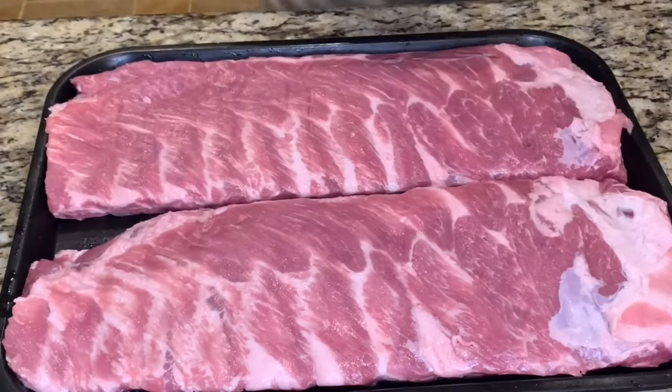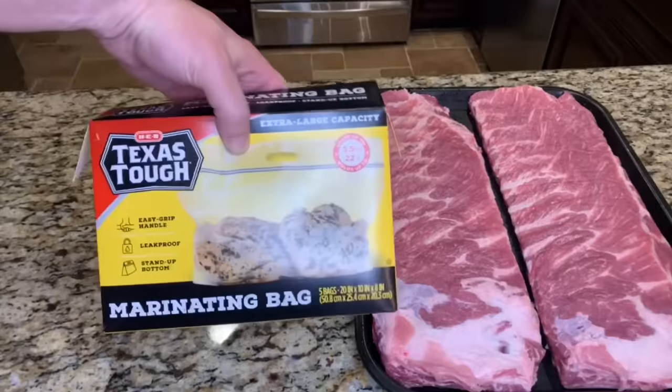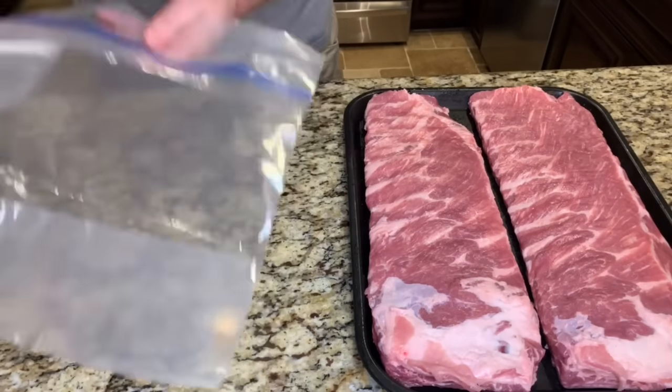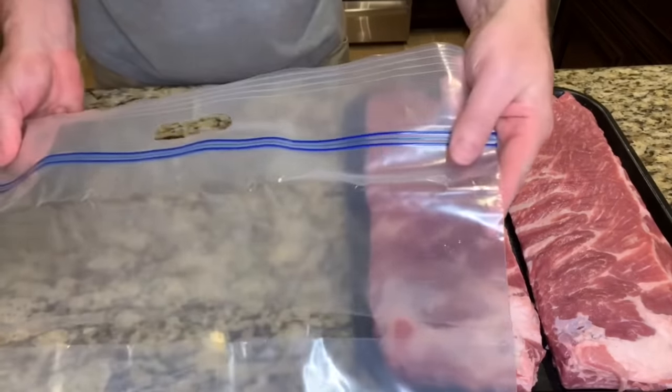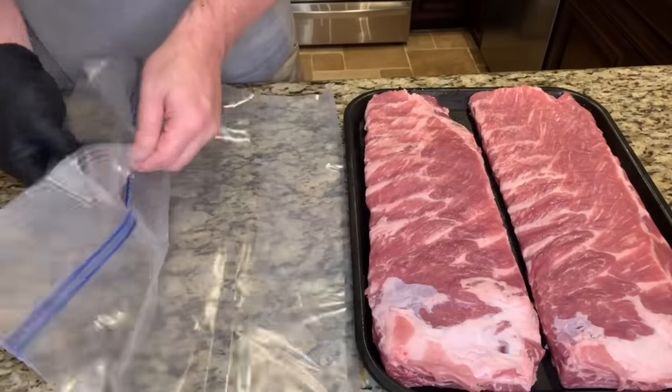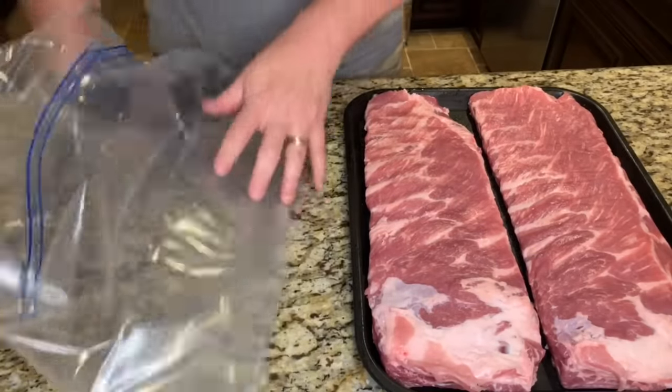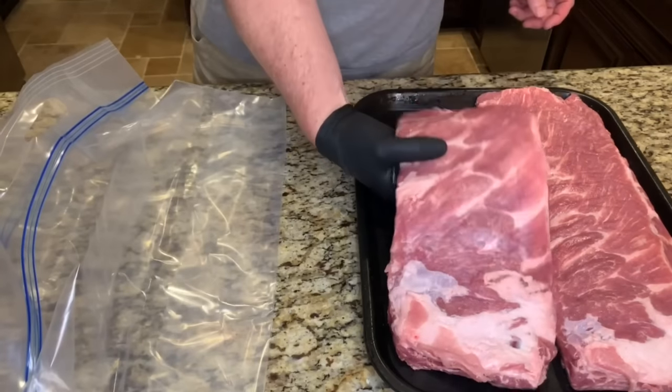Now these look good, let's get them in the marinade. I'm going to use these marinade bags from HEB — they're the perfect size for marinating ribs, long enough for ribs and deep enough to put a couple of racks in. I'll go ahead and put these ribs in here and then we'll add the Italian dressing.